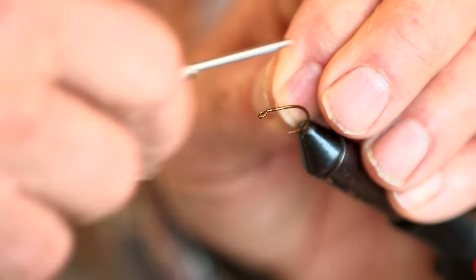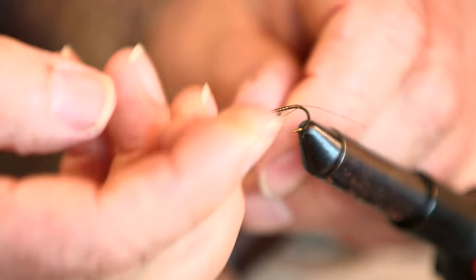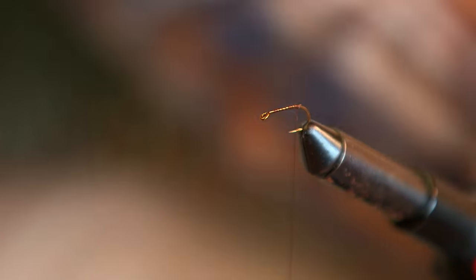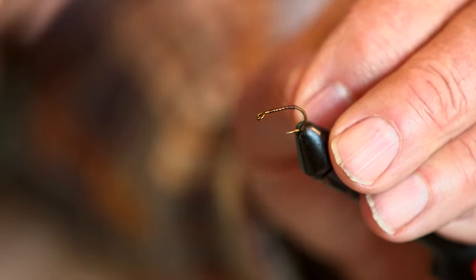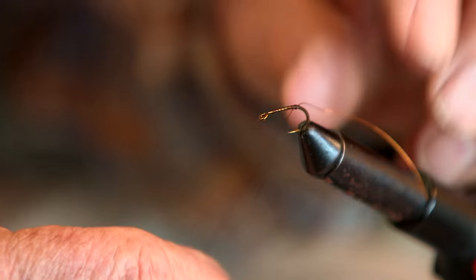I just wrap some thread around the shank of the hook, stop at the back, and do a little half hitch to lock it off. Then I take some fine copper wire and tie in the copper wire. I hitch it off again. I like to do a bunch of half hitches to lock everything up.